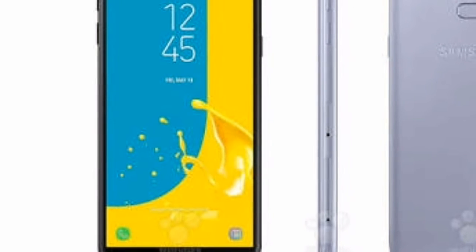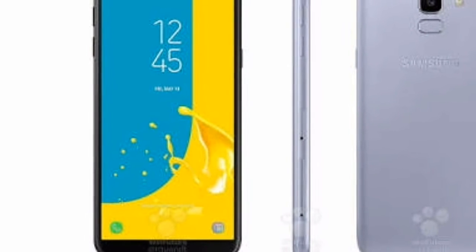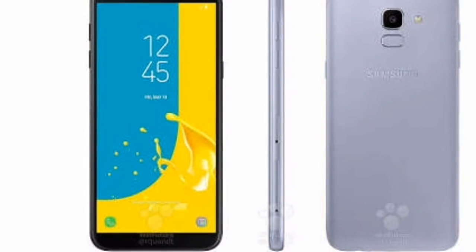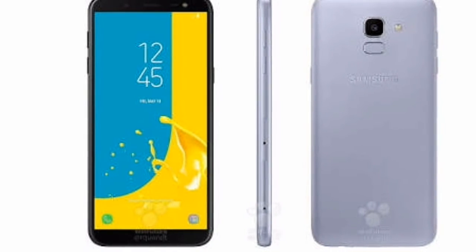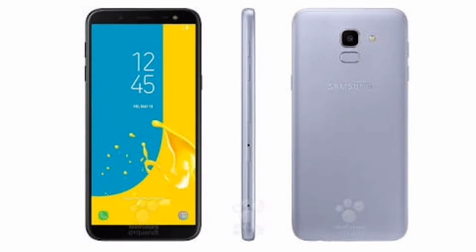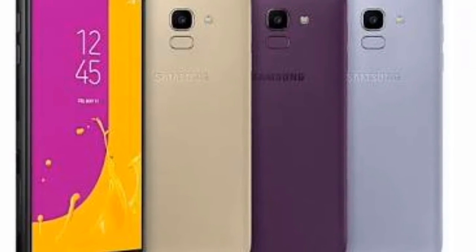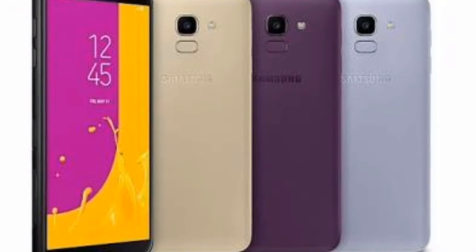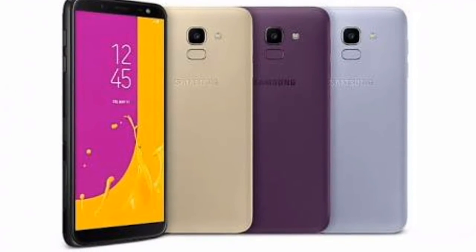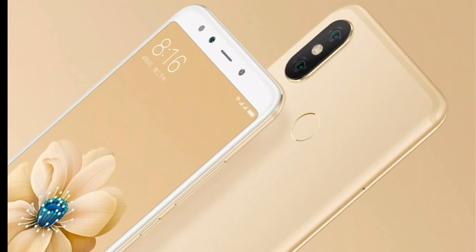If you want to buy this phone, go to the description box where I've given a link to buy it. However, if you want my feedback, I would say don't buy this phone. Why? Because its camera is fairly good but not better than the Xiaomi Redmi Note 5 Pro.